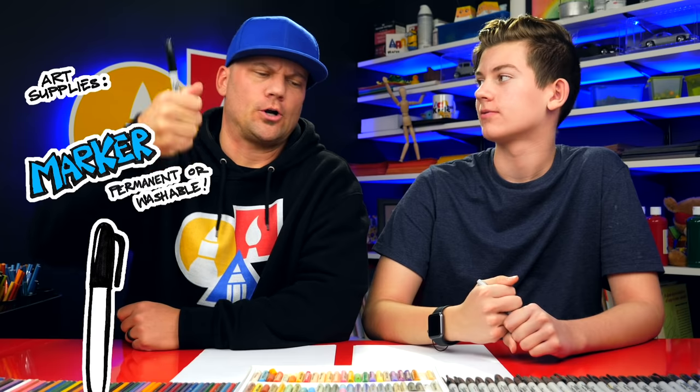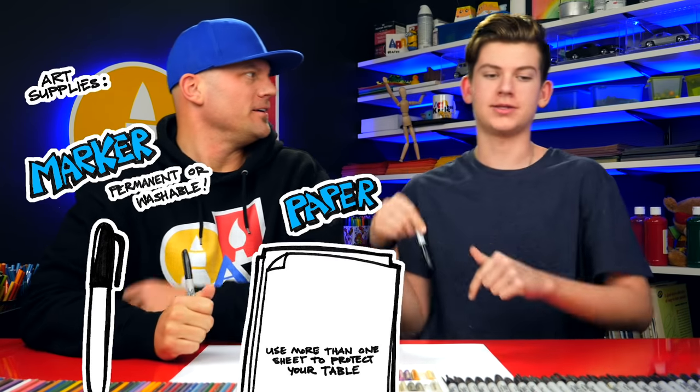Hey friends, today we're going to be drawing a chocolate bunny. We hope you're going to follow along with us. You need something to draw with — markers. We're going to use some paper and something to color with.